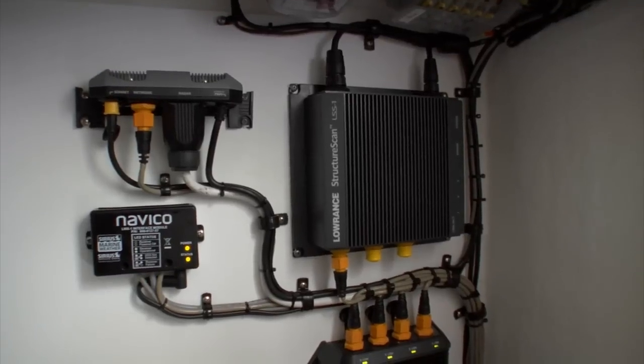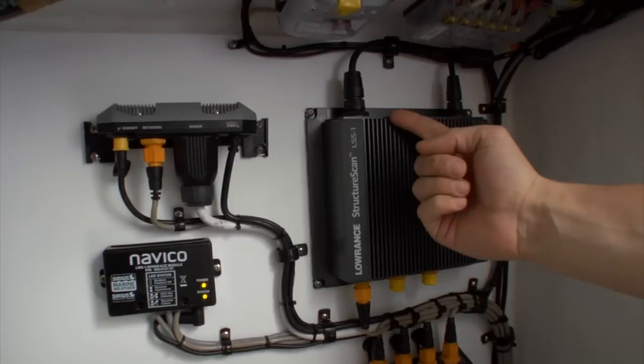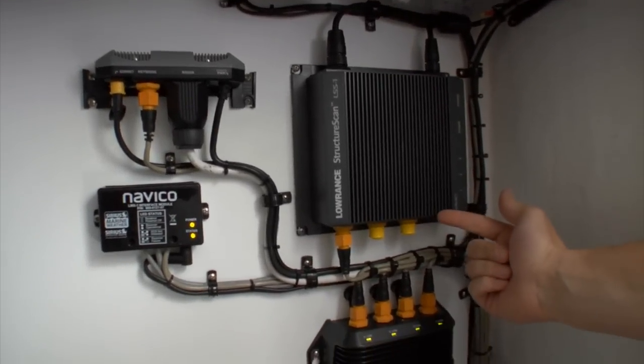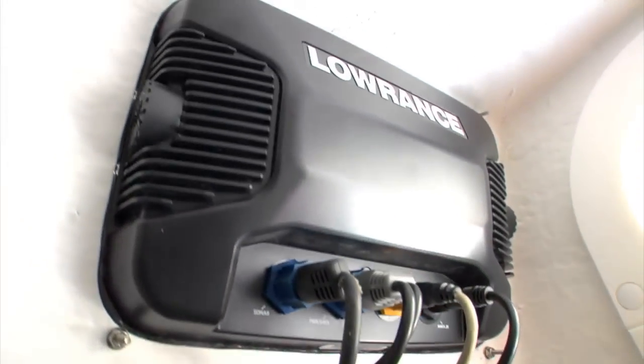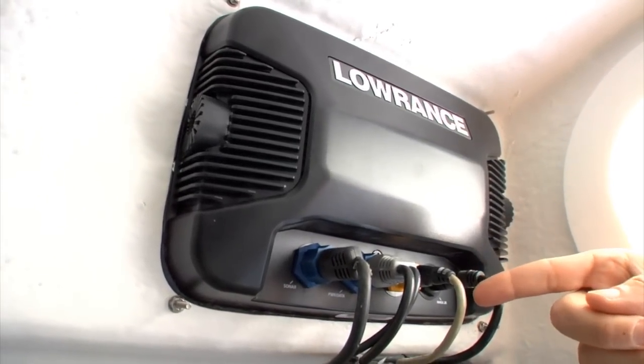The new Structure Scan HD system consists of a processing module and transducer that easily connects to your display using an Ethernet cable. As with the previous Structure Scan model, the processing box features three Ethernet ports so you can view the same Structure Scan HD signal on up to three displays.